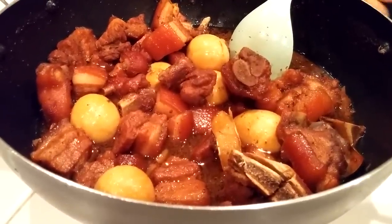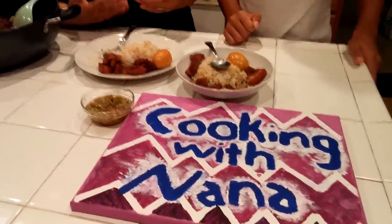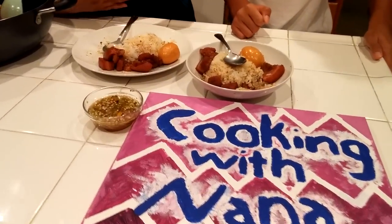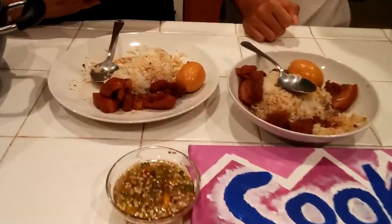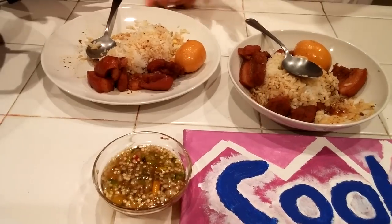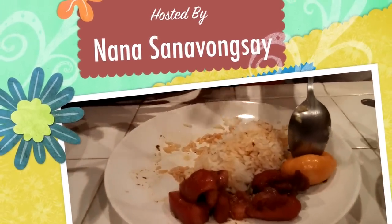I love this — this is how we do our Tom Khem at home. If you'd like to try it, go ahead. Please let us know on Cooking with Nana on Facebook. Thank you so much for watching my video.